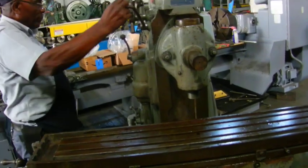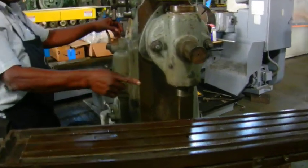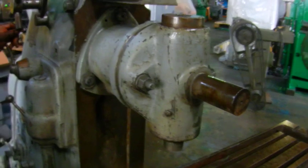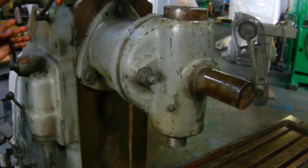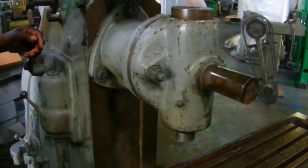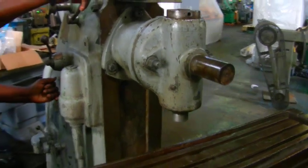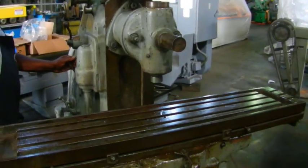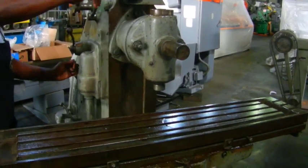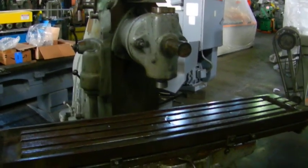And then we're gonna stop the head. Give it a gear change and showing the low speed. And here we go showing a high speed machinery.